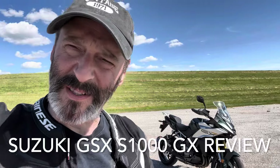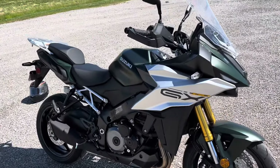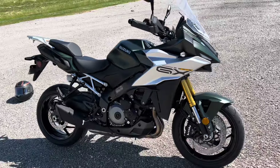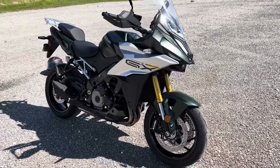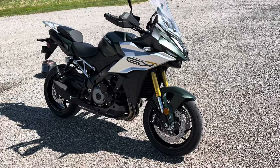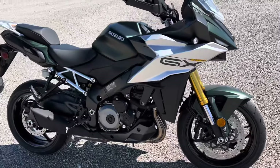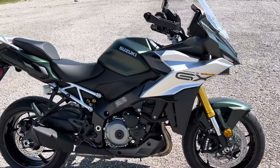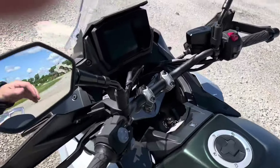What should such fellows as I do crawling between earth and heaven? Hamlet said that. What's this bike doing somewhere between an adventure tour and a sport tour? Suzuki's GSX S1000 GX. Suzuki claims this is right between adventure tour and sport tour. 5.9 inches of travel in the front and rear. You've got an inline four cranking out 152 horsepower with 79 foot-pounds of torque. It's a quick bike. We're going to take it on the highway in a minute and see what it can do.